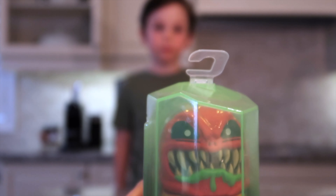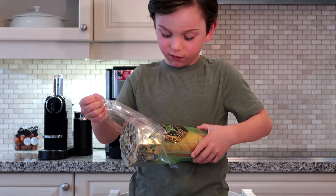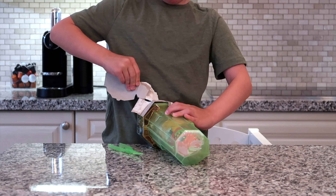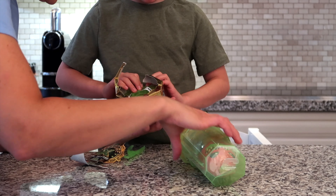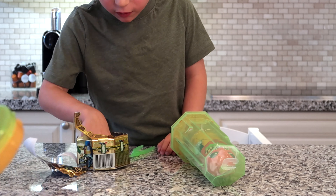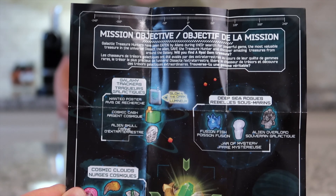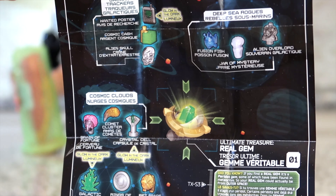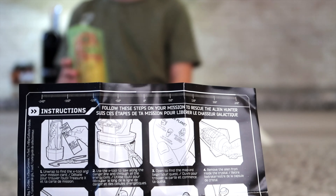Alright, Luca. Let's see. Oh, I got to the bottom. What's this? It's an ooze container. Oh, it comes back — there's a container for the ooze. So we've got a mission card. I don't know if these are all the same on all the different cards. And we've got the instructions.